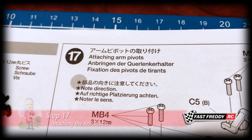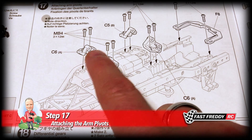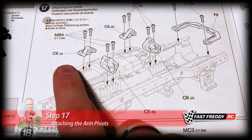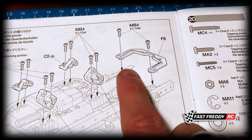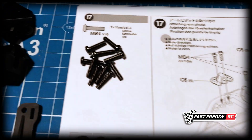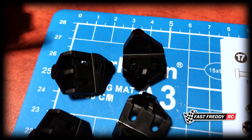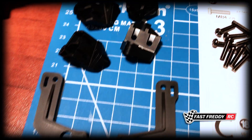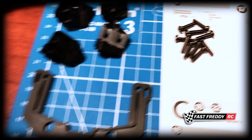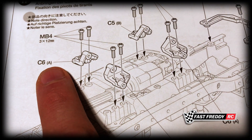For step 17, attaching the arm pivots, we need to grab these pieces off of parts tree C, this one here on parts tree F, and then a bunch of screws. Here are those four parts and this one off the F parts tree.